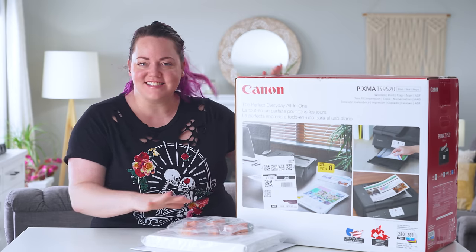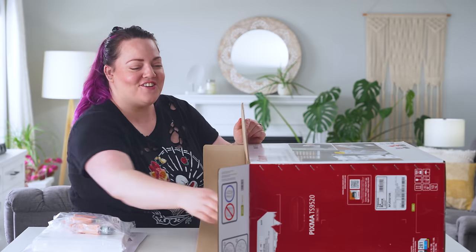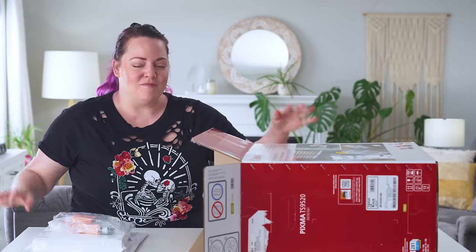Does this look like $600? Because this is not feeling like $600. It's got a CD-ROM — this is a new printer and they're still coming with CD-ROM. Does anyone have a CD slot in their computers these days? People watching this video probably don't even know what we're talking about — like a good old floppy disk. Really showing my age now.